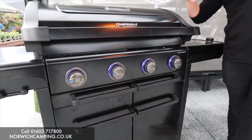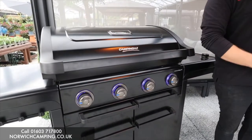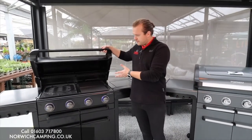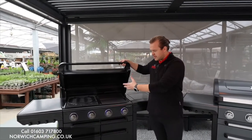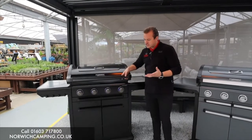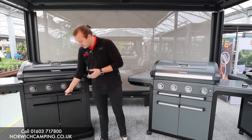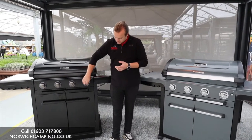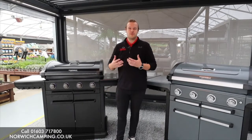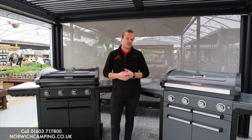Those are obviously the better features that the Premium doesn't have. But internally they're all the same — same cleaning system, same cooking grates, same warming racks. It is just more on the outside: the aesthetics, the ignition, the soft-close doors, the skirt around the bottom, and the wheels — which is why this is the premium model over the Premium barbecue.